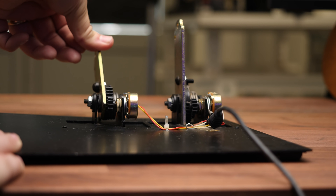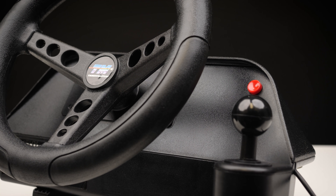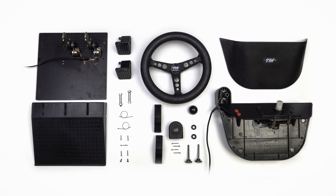Hello fellow sim racers. Today's video is a project that got quite out of hand. It was supposed to be a simple look back at a racing wheel that I got started on back in the mid-90s, but quickly escalated to a full deconstruction, restoration and modernisation.